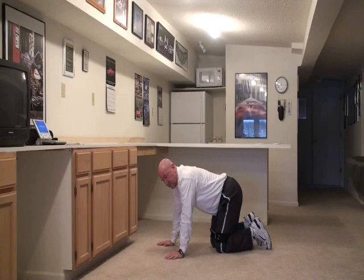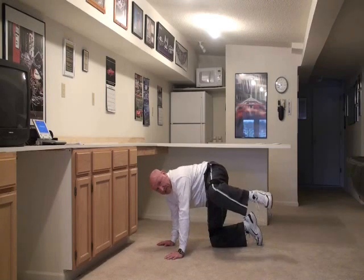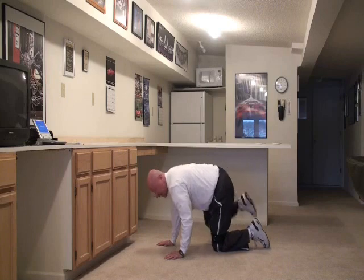Then we're going to do the old-fashioned fire hydrant — just bring your leg up and back. You're getting a good hip and glute workout, and also some inner thigh workout. Switch legs, just like that.